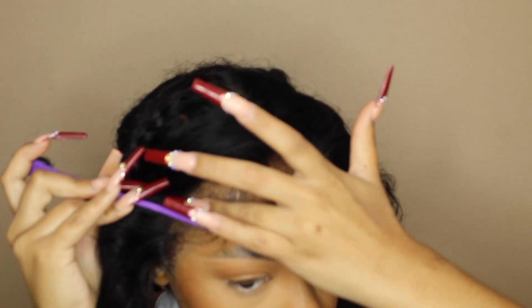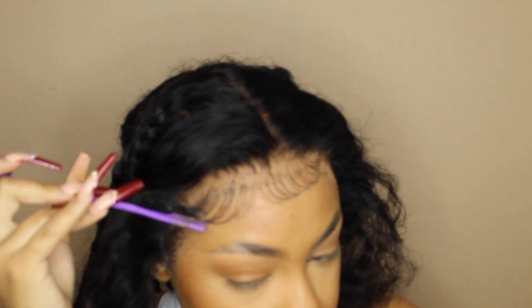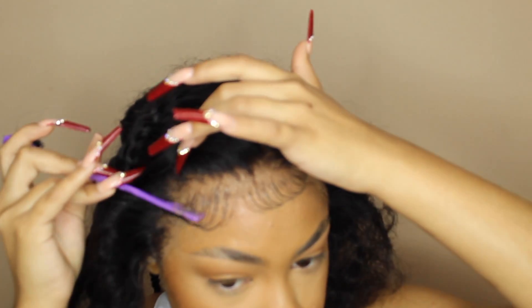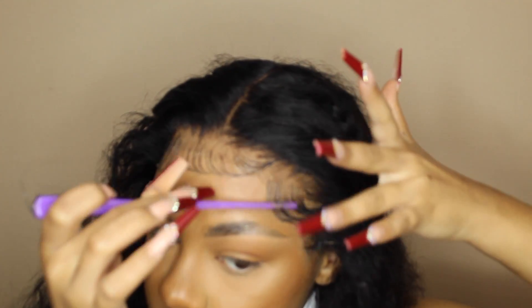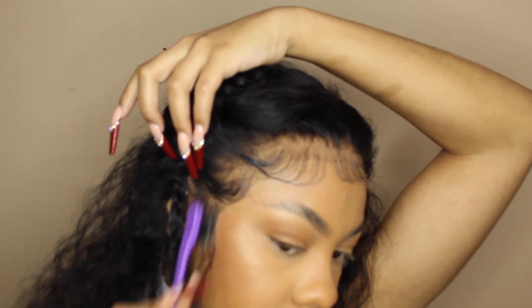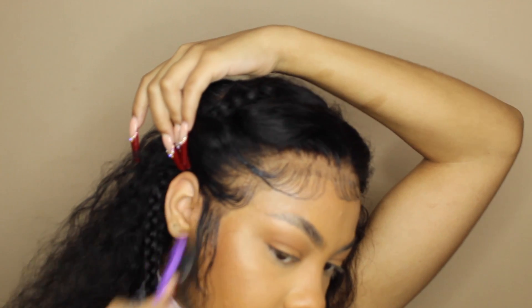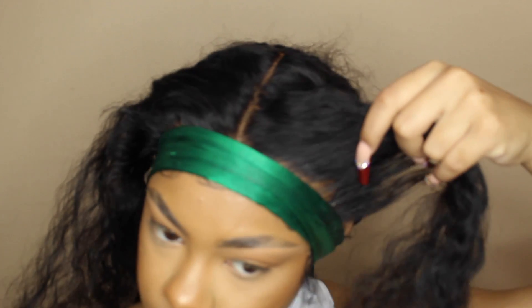My lace was lifting a little bit but after a point I said forget it and moved on. I plucked the hell out of this wig — it was really amazing. I feel like I get better each time I pluck a wig. You're not going to see it because of how the style is, but just know I plucked the hell out of this wig. I do my baby hair with Wet Line — that's always my gel of choice. If I use anything different I'll say so, but if I don't say anything it's Wet Line for sure.